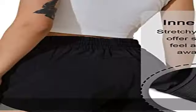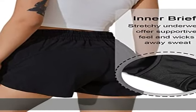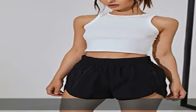Phone Pocket: the pants for women feature a side pockets design, and it is big enough to put your phones or other belongings.